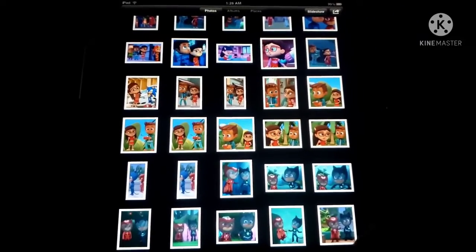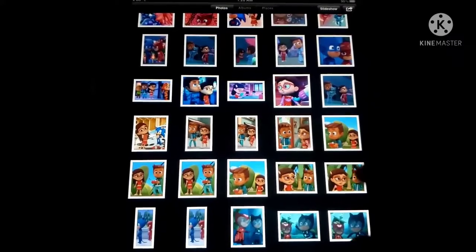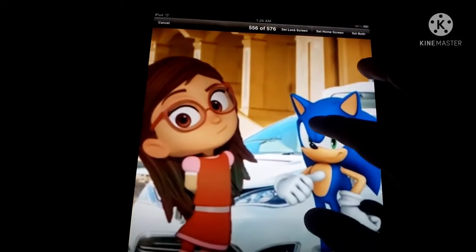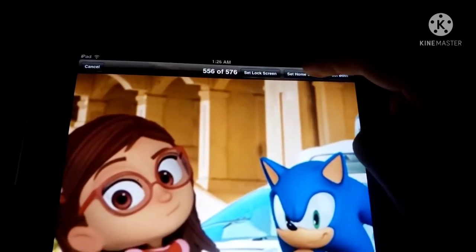Let's get right into it. Let's see — maybe I could do this one. Yeah, let's do it. We're gonna set as wallpaper and set it as the home screen. I know the first generation is kind of different, so there we go. I'll go back.